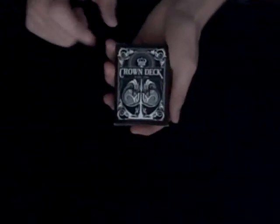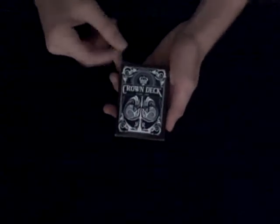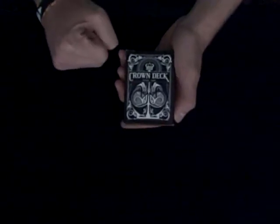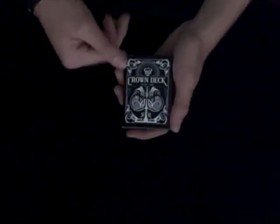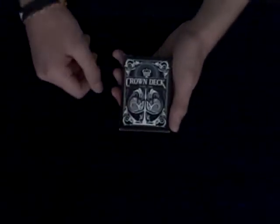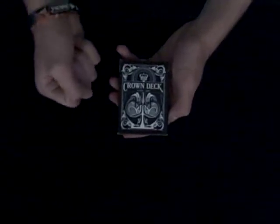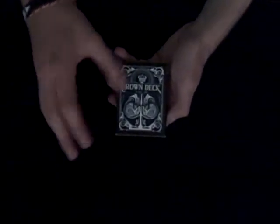So here we have the almighty Crown deck. I did a little research by watching a couple reviews and looking on the website. The Crown deck was made by a company called Blue Crown — which is ironic — and it's actually the first deck they ever made. They made it through the US Playing Card Company, taking ideas from everywhere and putting it together, which I think is really cool.